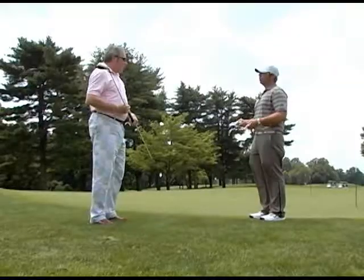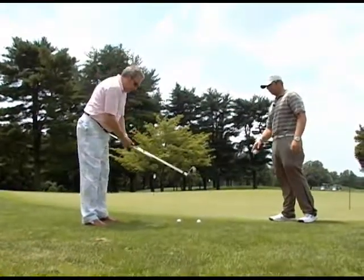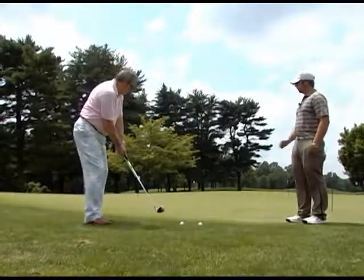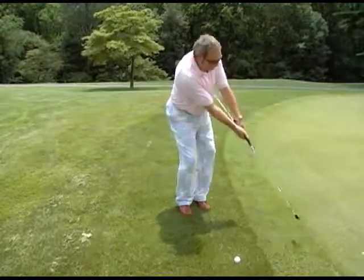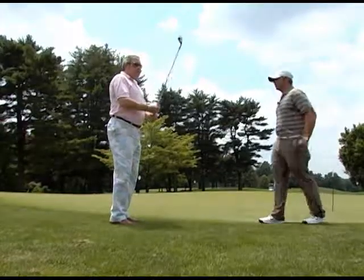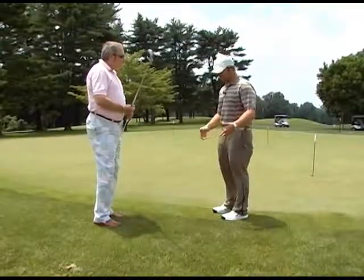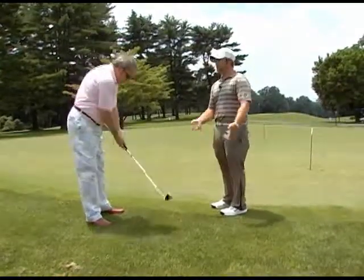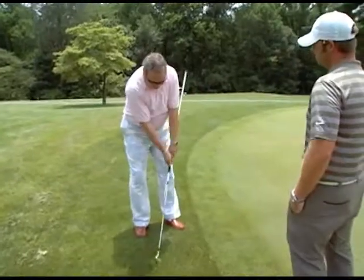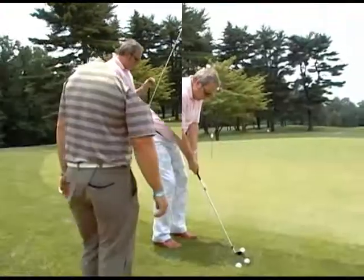Most people only get to spend an hour with me a week, so I want to give them drills that, even if I'm not there, they'll know if they're doing it right or wrong. You could do this all day long and know if you did it right. Go ahead and hit a couple balls — really short backswing. There you go — that was a perfect chip. Very little air, a lot of roll. It could be you were trying to be too timid instead of committing to the shot.